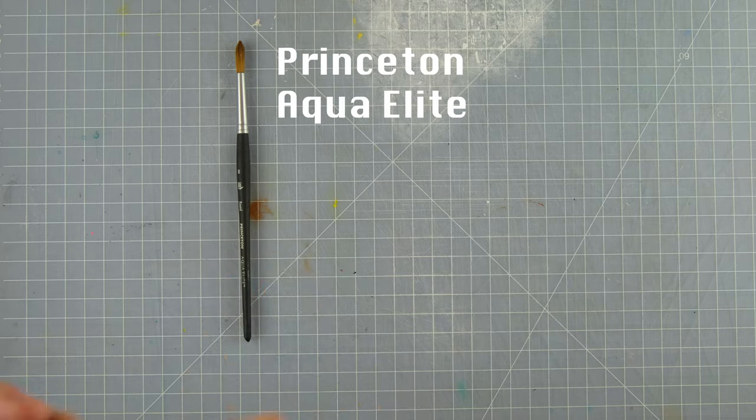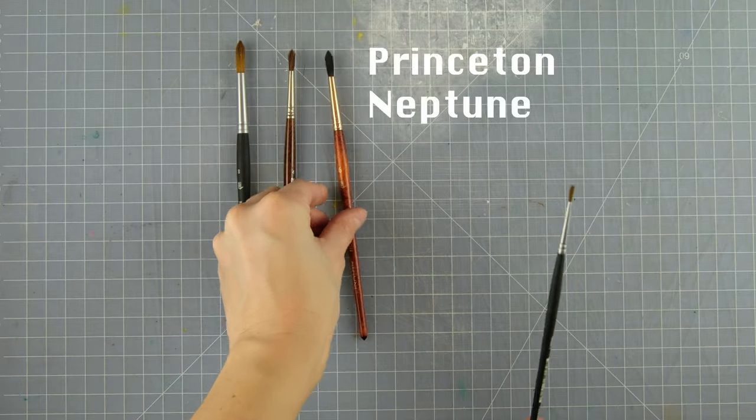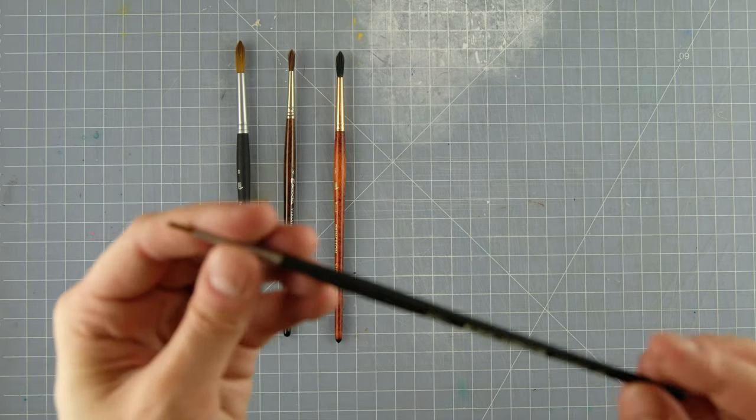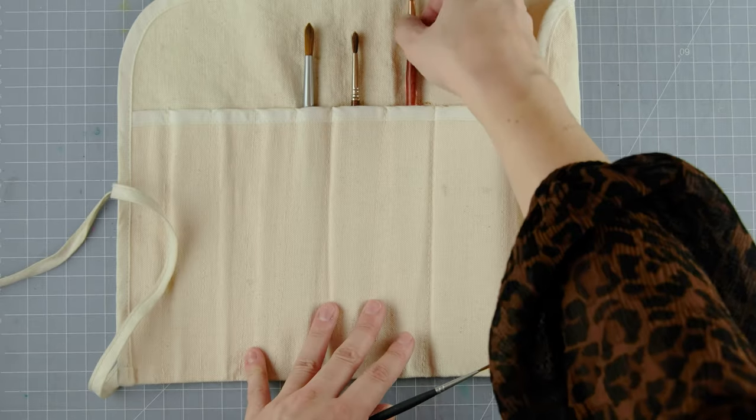Of course I need brushes. This set does come with a brush, but I usually bring four of my own in a little roll to protect them: a Princeton Aqua Elite, an Asconda Versatile, a Princeton Neptune, and a Princeton Aqua Elite in sizes 8, 4, 6, and 1 to give myself some variety. I'll also bring a rag to wipe my brushes off with and a little roll of washi tape.